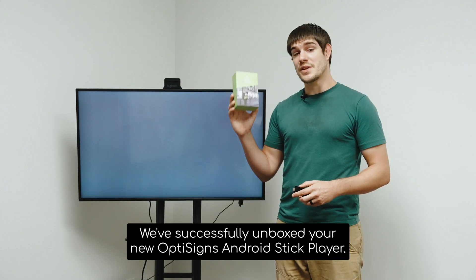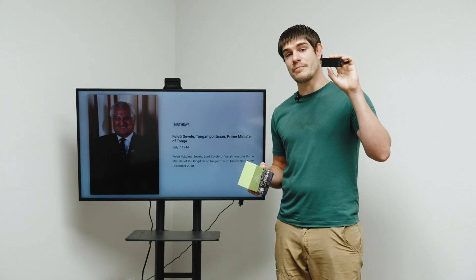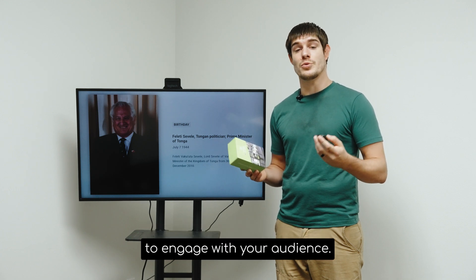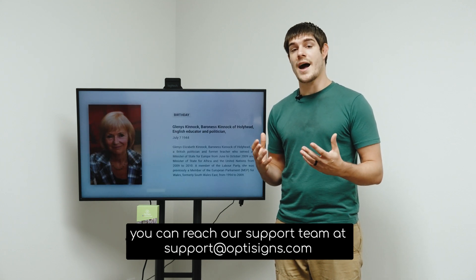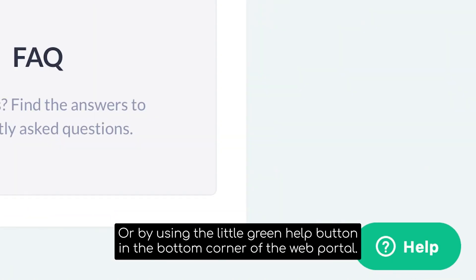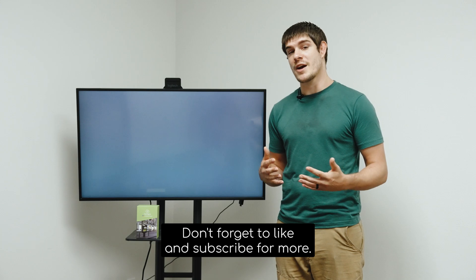And that's it. We've successfully unboxed your new OptiSigns Android Stick Player. You can now use it to create captivating digital signage to engage with your audience. If you have any technical questions or need any assistance, you can reach our support team at support@optisigns.com or by using the little green help button in the bottom corner of the web portal. Thank you so much for watching. Don't forget to like and subscribe for more.